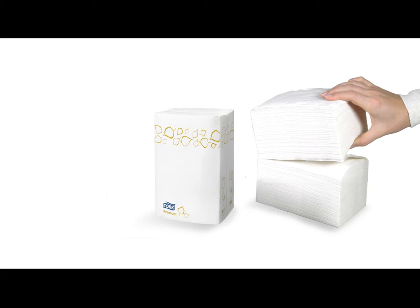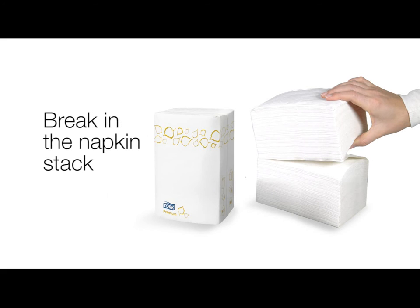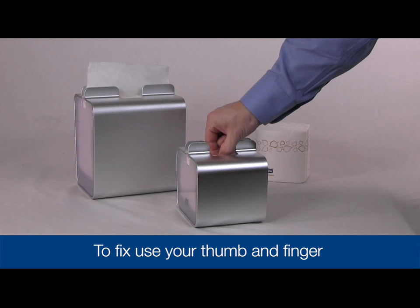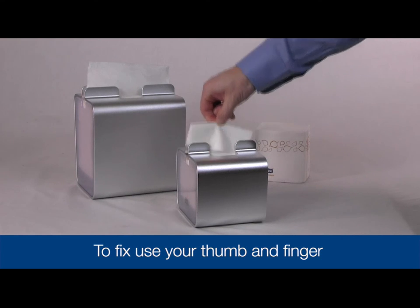Sometimes there are napkins in the dispenser but a napkin is not present for dispensing. This can be caused by a break in the napkin stack. To fix, simply start the napkin stack again by reaching into the mouth of the dispenser lid with your thumb and finger.